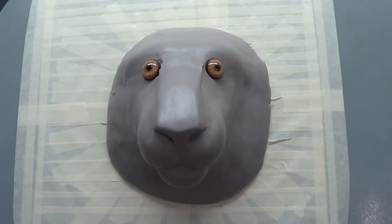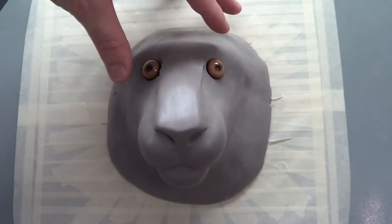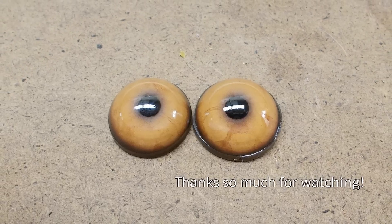Maybe one of y'all have an idea. Well anyway, I really appreciate you guys for checking this out — just a quick little update like I said. I'm really, really excited to get started filming. I'm probably going to start tonight. Thank you for watching, and I'll see you here again soon.